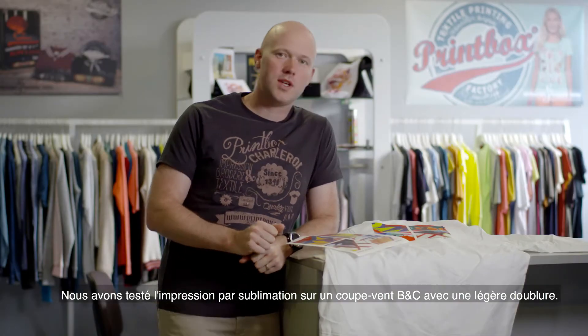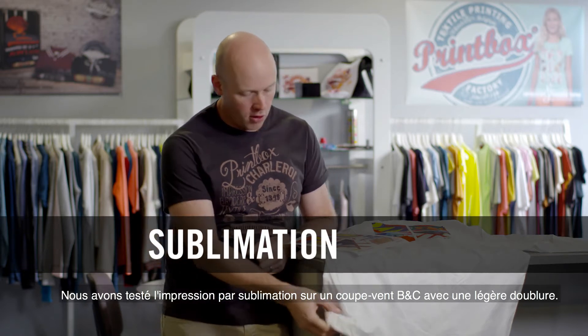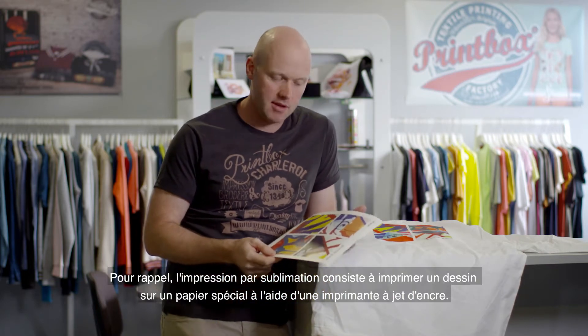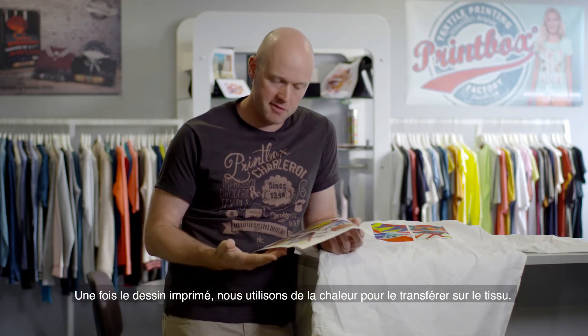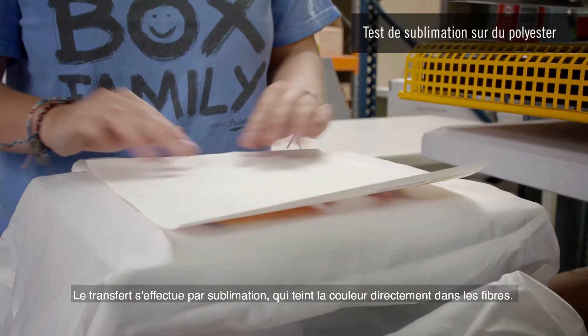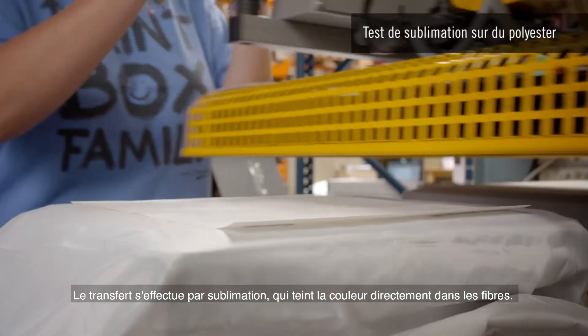We tested sublimation printing on a BNC windbreaker with a light lining today. As a reminder, sublimation printing consists of printing a design onto special paper with an inkjet printer. Once the design has been printed, we use heat to transfer it onto the fabric. The transfer is carried out by means of sublimation, which dyes the colors directly into the fibers.